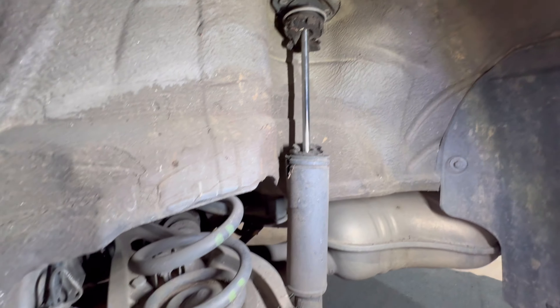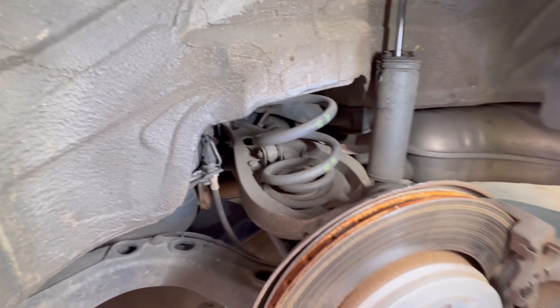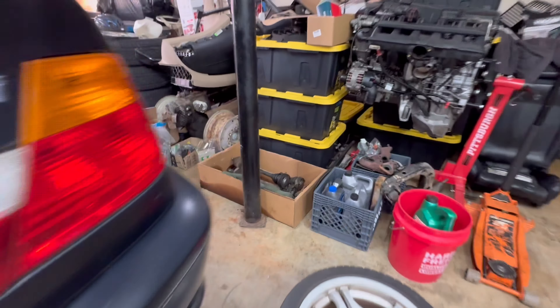Of course all the lug studs were frozen, but yeah — you can see these are brand new. Pads are like brand new.